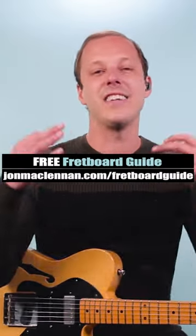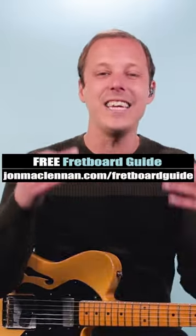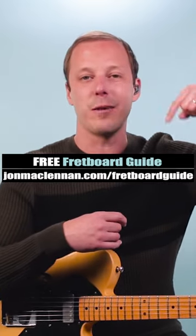Give it a try, and to learn how to play techniques and chord progressions like this anywhere on the neck, grab my free fretboard guide PDF. There's a link below this video.